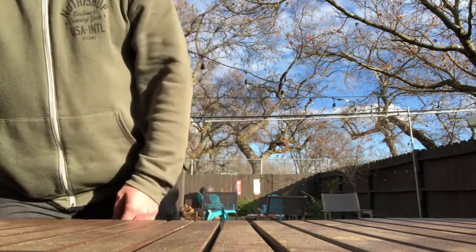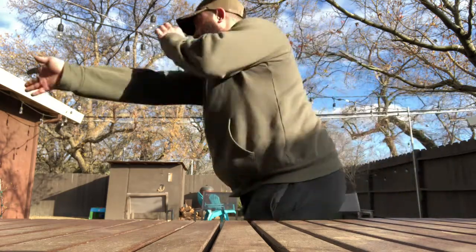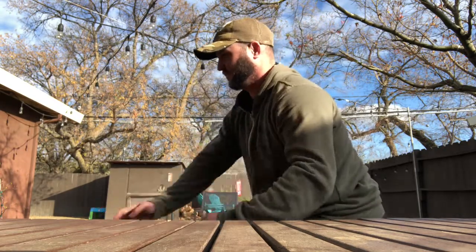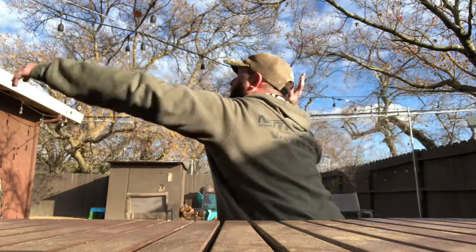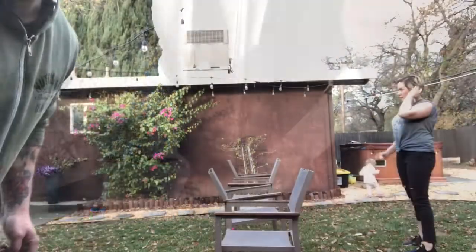So here's an underhand hit — that one went up in the tree! Okay, so that was underhand. This one is sidearm, just like that. This one's overhand — that's the easy one. And then this one I'm going to toss up in the air and try to hit it, just like that.